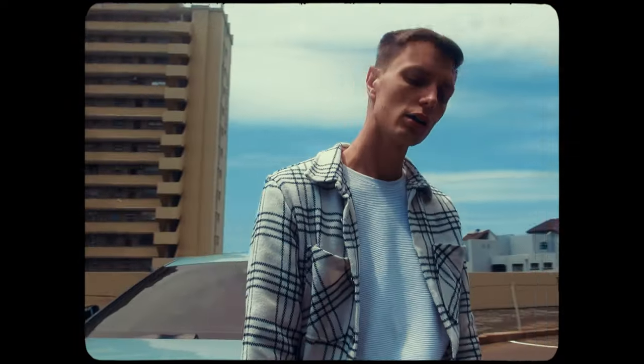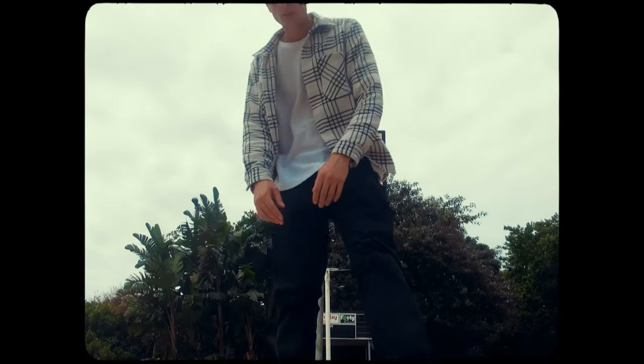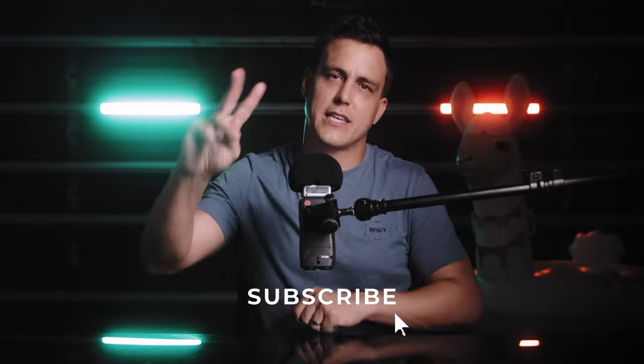If you want to watch the full music video, I'll leave a link in the description as soon as it's actually released. Don't forget to subscribe, like this video, and drop me a comment down below — tell the YouTube algorithm that I'm not too bad. Until next time, cheers!